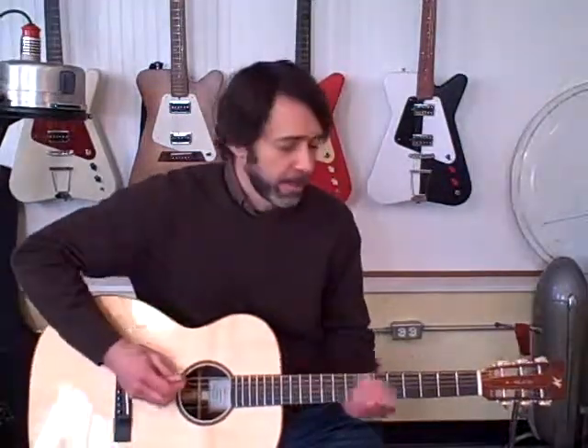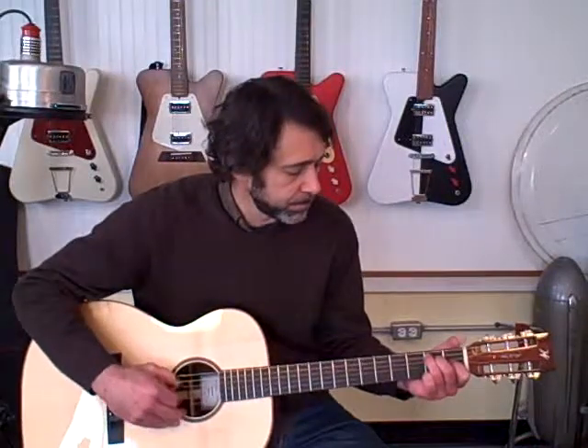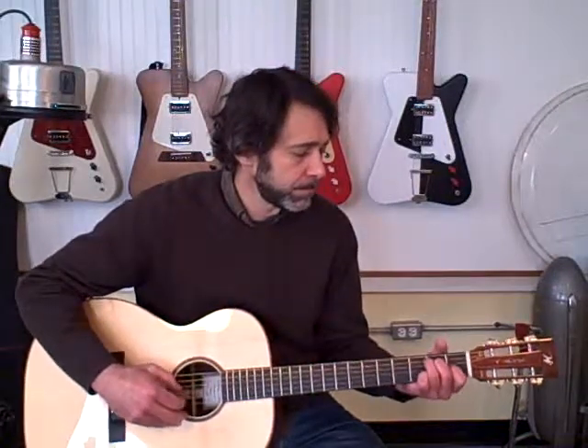I hope that answers a few questions about differences in wood and some of the other variables in guitar design. If you get a chance, look me up on worlandguitars.com. Thank you.